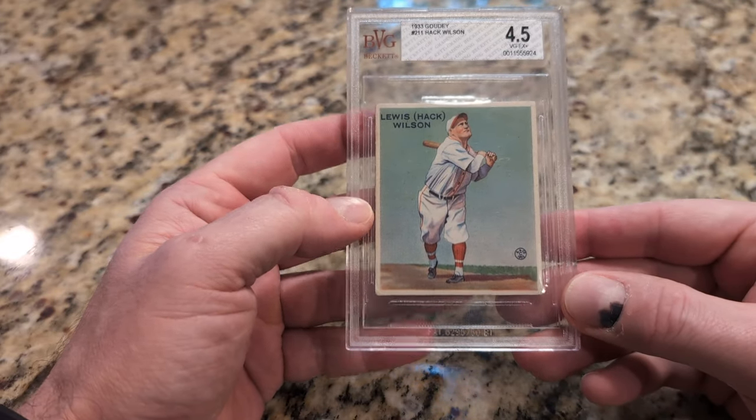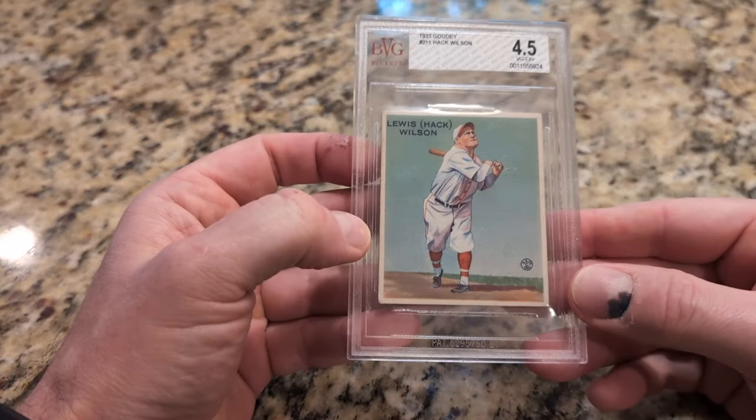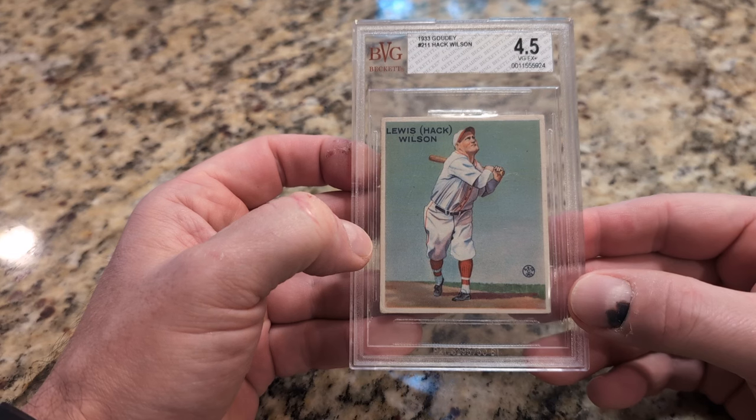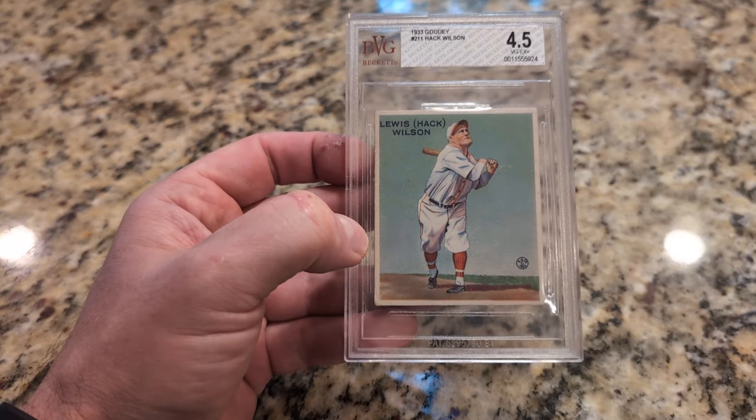Anyhow, I'm going to get this off — today's Monday the 9th, so I probably should have it back in a couple of weeks based on the service level. And through the magic of video editing, I'll be right back with the grade reveal.